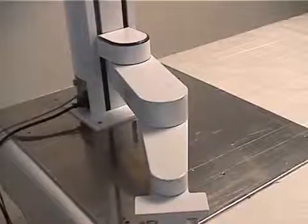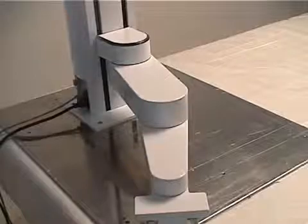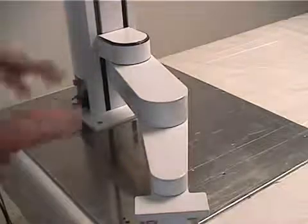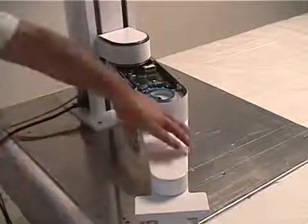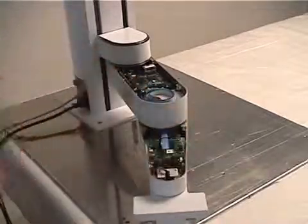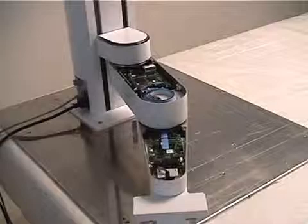You will notice there are no external controller cabinets or wire harnesses. This is because the controller and harnesses are built into the robot structure, resulting in an extremely small footprint and a unique space-saving design.